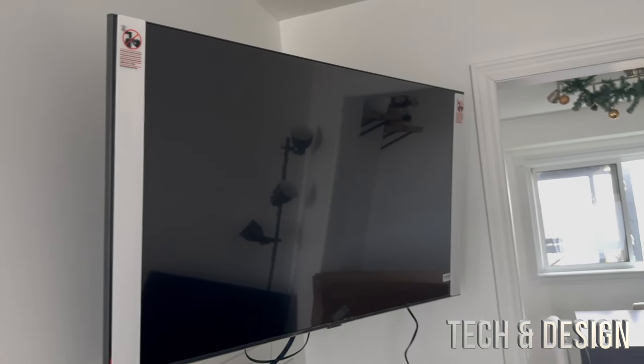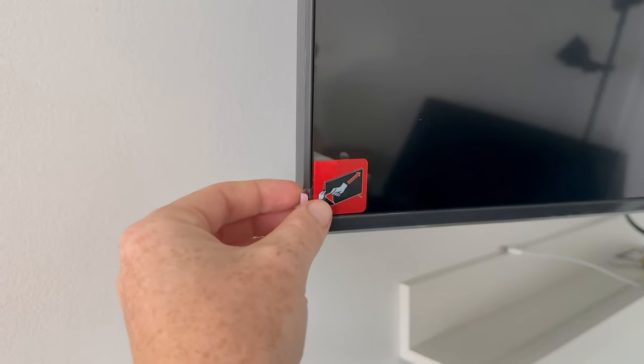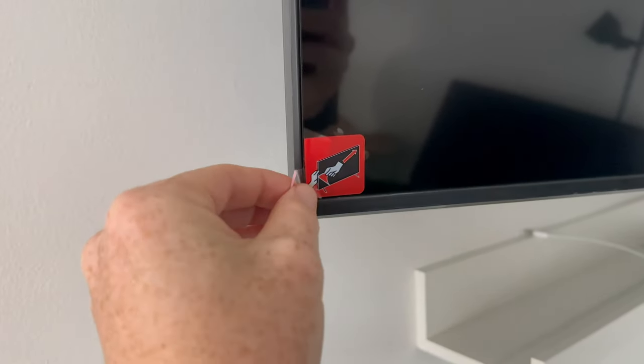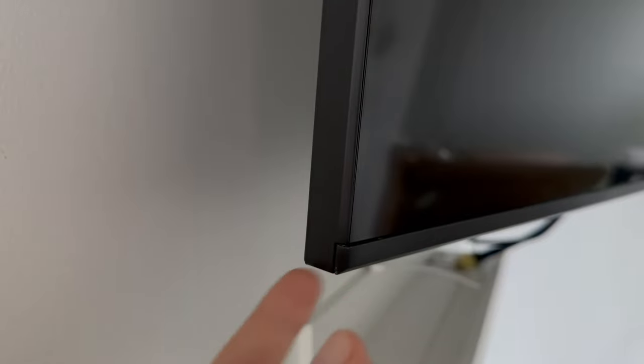Once you have it hung up, then and only then can you take these out. You're going to notice on the side there's a protector, so just take it all out. Besides that, there's a little bit more plastic — take that out too. If you look at the bottom there's even more plastic for the corners. Once you take out all that plastic you're going to appreciate the actual finish.